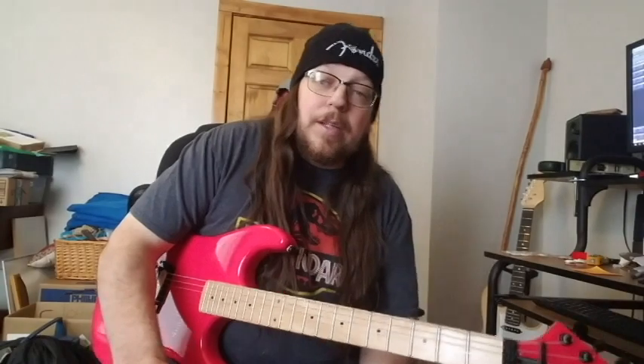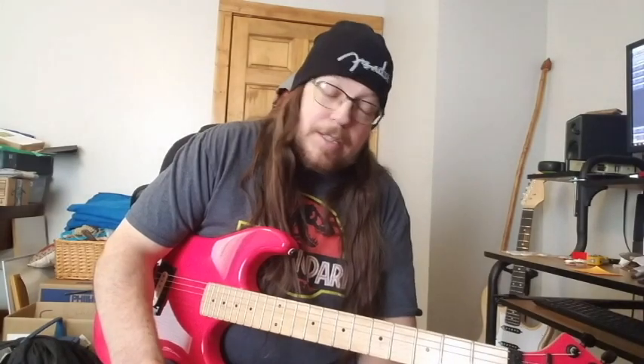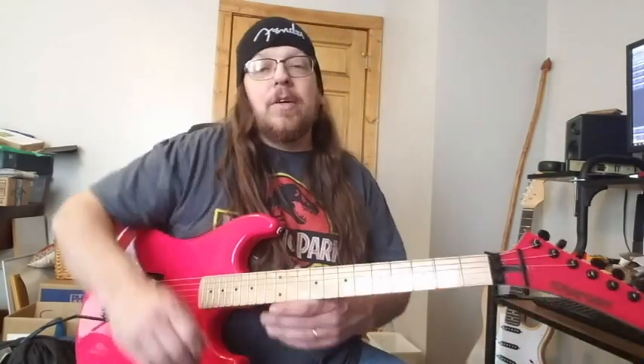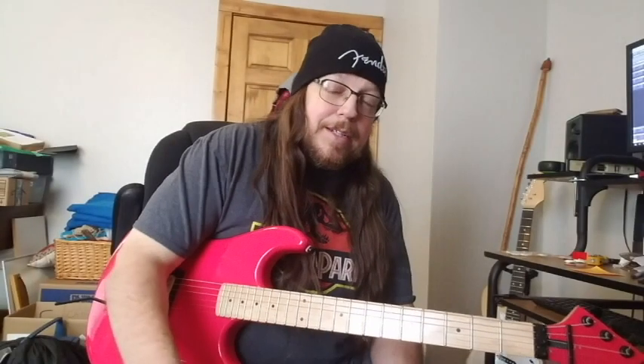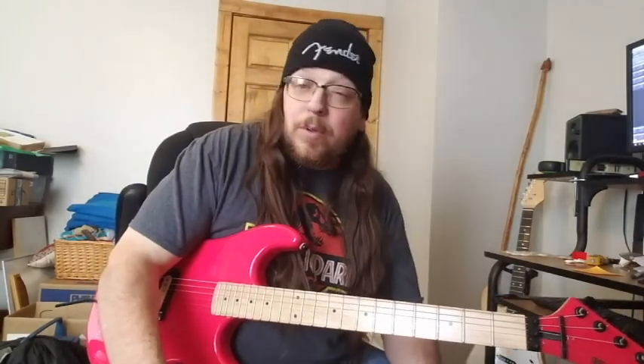Anyway, I'm going to keep babbling about picks, evidently, because that's what I do — I babble about guitars and guitar-related stuff. I'm going to get out of here and let you get back to what you're doing. I am going to keep playing with these and let you know what I think sometime in the future. Until then, thank you for watching, liking, commenting, and all that other stuff — see you in the next video.